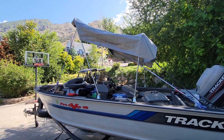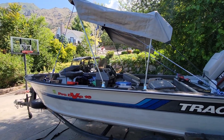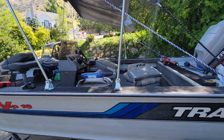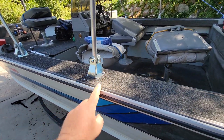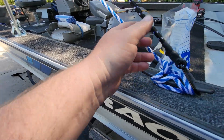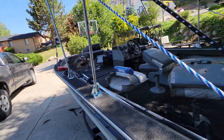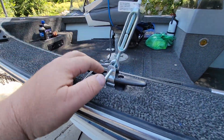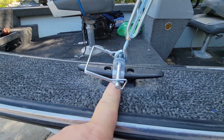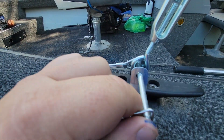Here's the DIY bimini top made with a 6x8 hardware store tarp and EMT conduit casters — I just removed the wheels. I found this cool little D-clip with a bungee to help hold the tarp on. Over here I've got a turnbuckle, an EMT conduit clamp, and then these little clasp pins.